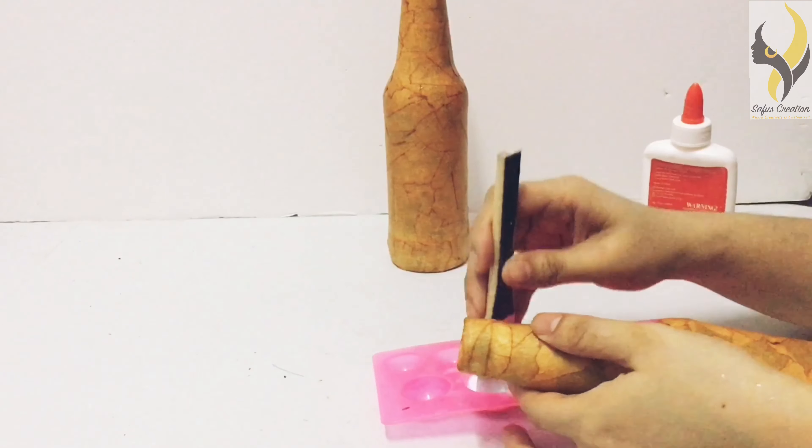I finished sticking my masking tape. The next step is to take a shoe polish and rub it with the shoe polish brush onto the masking tape.